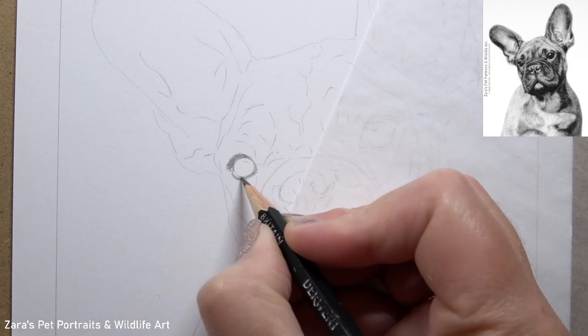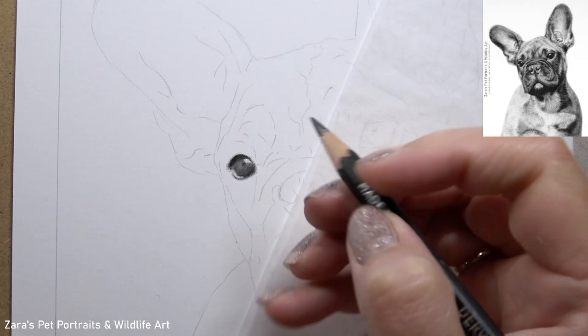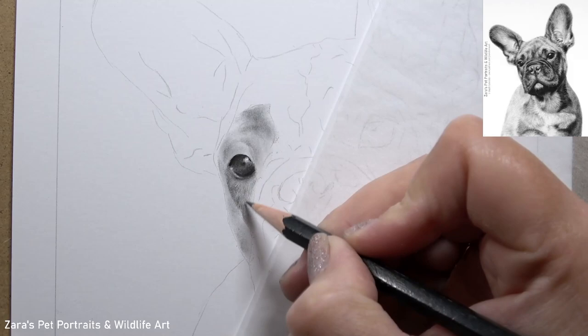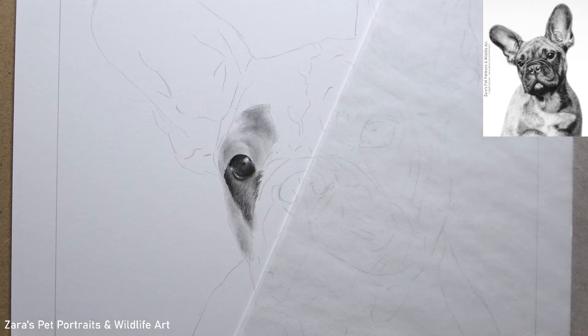Hi everyone. In this tutorial I'm going to be showing you how to draw a French bulldog puppy in graphite. I'm so excited about this because it's one of the very first tutorials I've done specifically for launching my graphite tier on my Patreon channel. I already offer pastel and acrylic tutorials there, but I've had so many requests to add graphite tutorials, and it finally happened. On the 1st of December 2022 it went live, and I cannot wait to build up my graphite tutorials on Patreon.